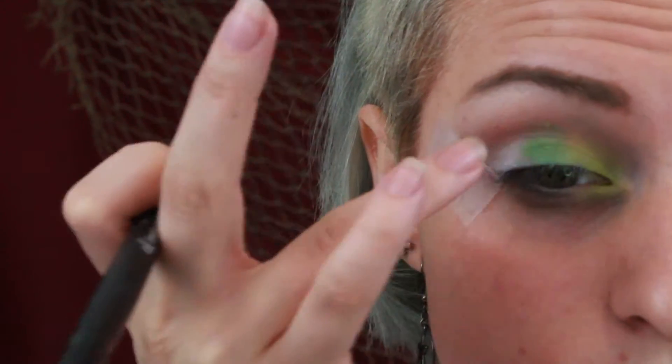Taking a bright lime green I'm just packing it into my inner corner. Next I'm taking a regular green and placing that on about a third of my lid, then blending it with the lime green.